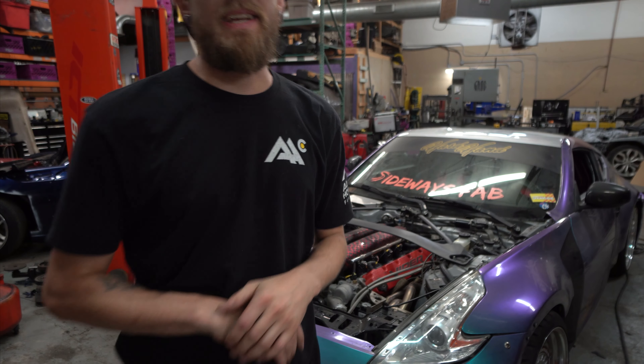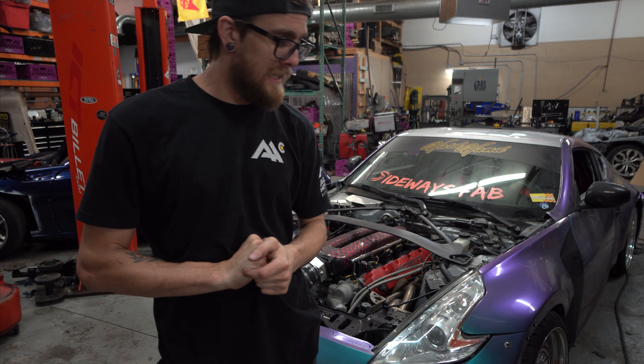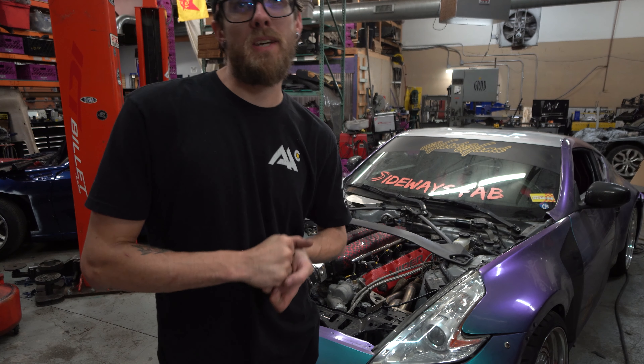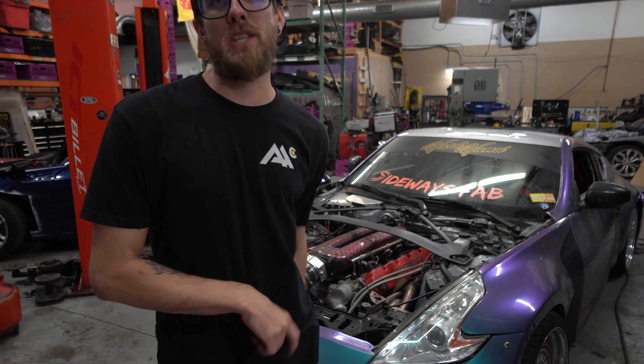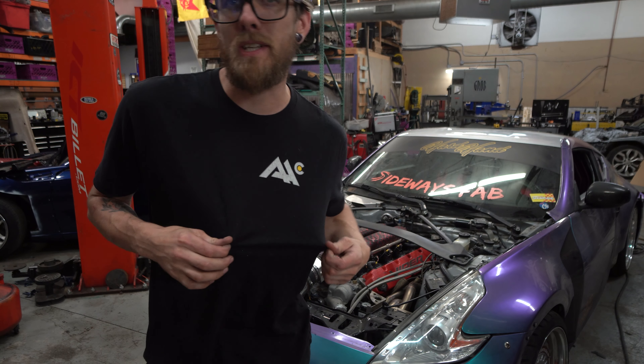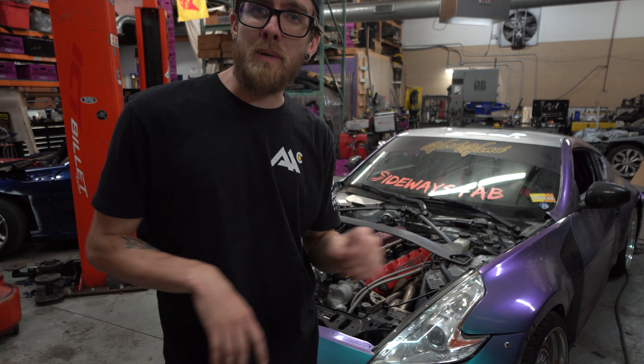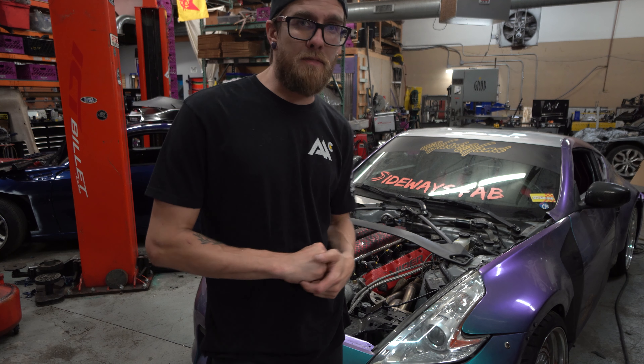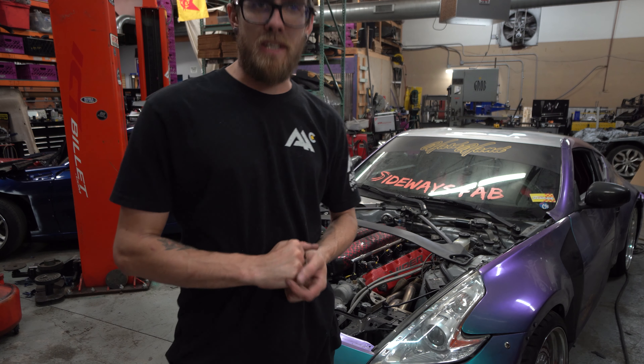We got the Viper Swap Z behind me and it's approximately less than two months until Gridlife Alpine Horizon, which is their Colorado Springs show. I'm actually wearing the shirt, which is ironic — I didn't do that on purpose. But I figured it's time to start prepping the Viper Z for Gridlife because it's one of my favorite events of the year.